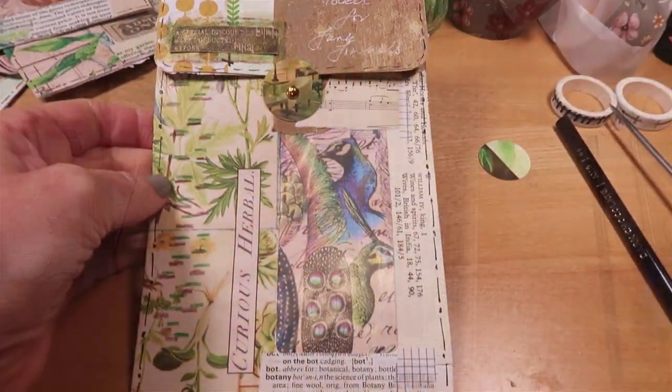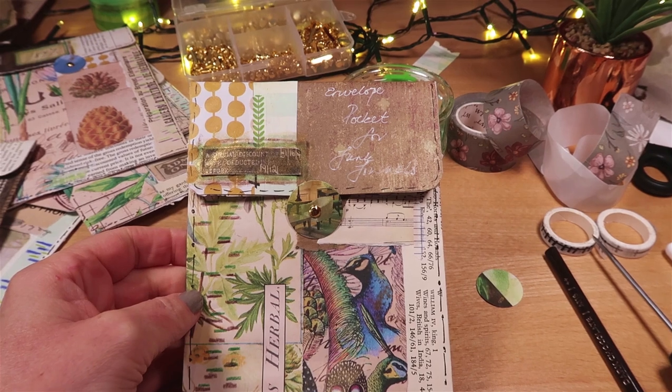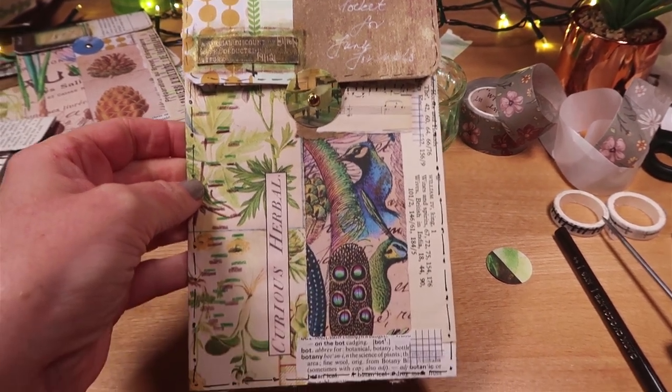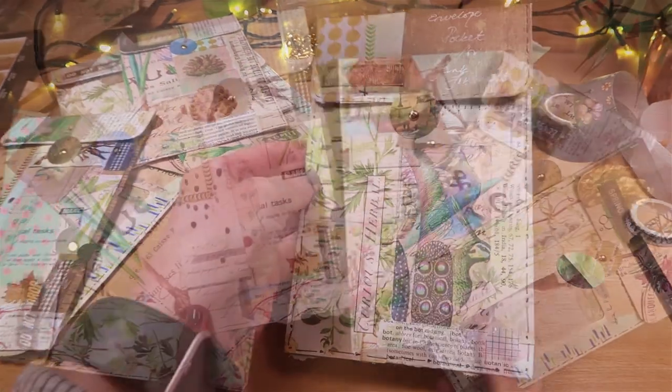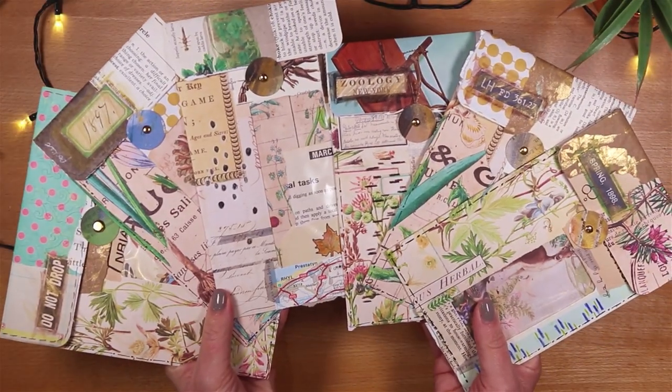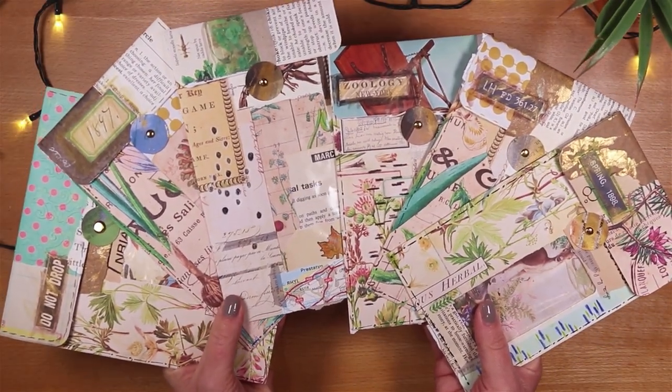Junk journal pockets using tatty torn envelopes. If you'd like to make a junk journal to put your pockets in, I have a tutorial showing every step and how I fold the pages. I hope to see you soon.